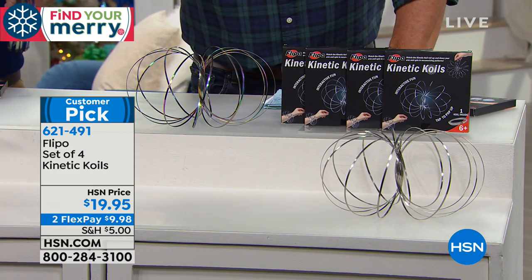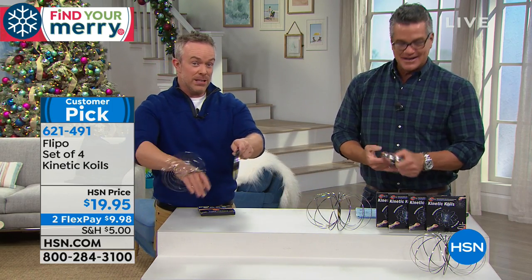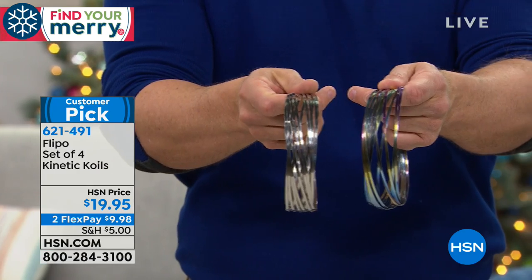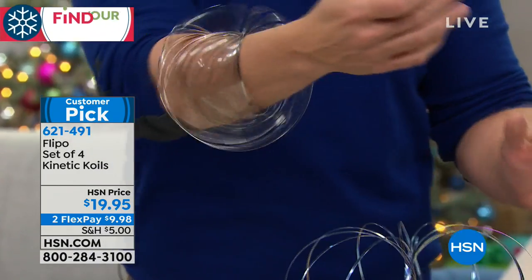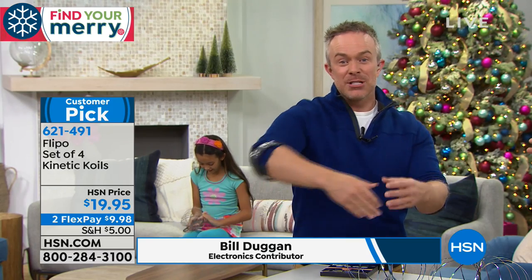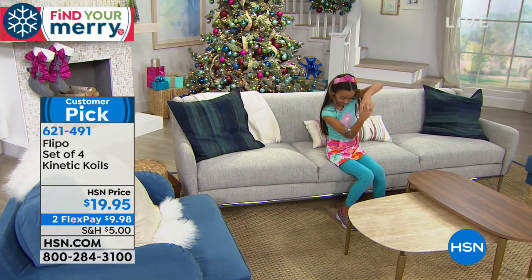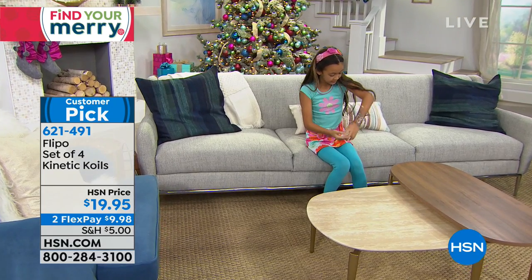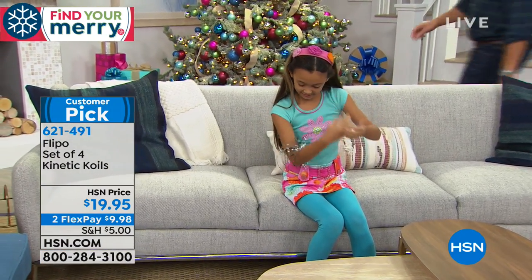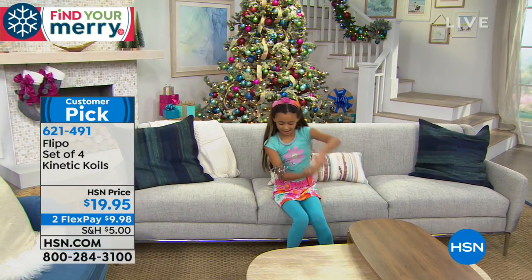We're one of the only retailers that carry the kinetic coils. This is a gift that keeps kids' attention without breaking the bank — it's artistic, has a small footprint, and you could even keep one in a desk drawer. You're getting two in silver and two in rainbow finish. No charging required, no screen time worries. It's like that spinner toy that kids all had to have — very popular overseas in Europe and Asia.